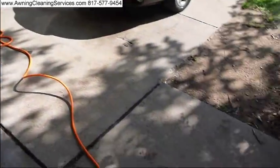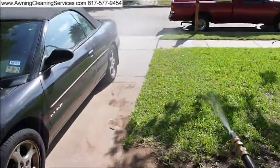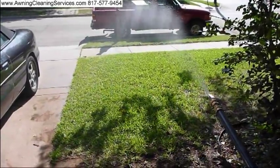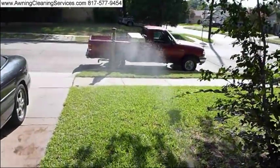We have 50 foot of 3/4 inch hose. I'm not sure if you can see how well it's going. It's going about 15, 16 feet. But it's got a nice flow to it.